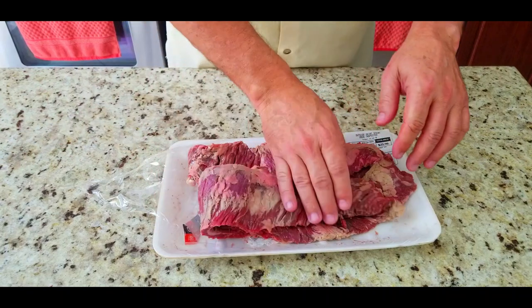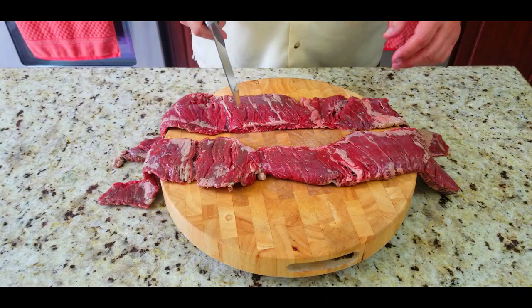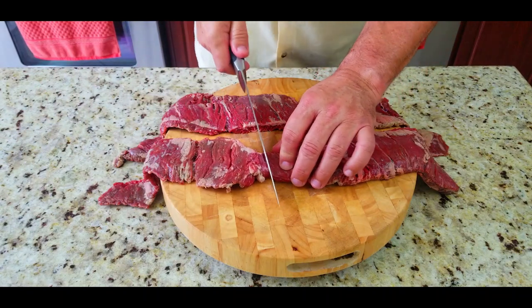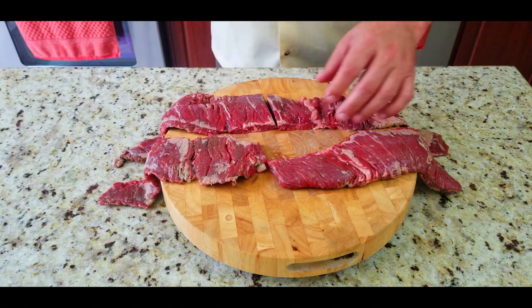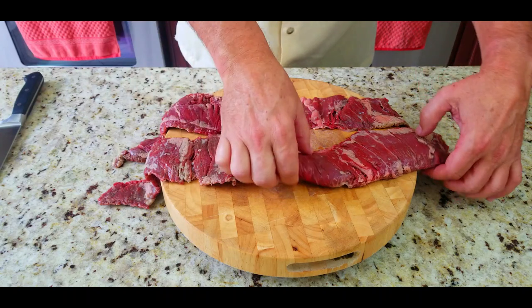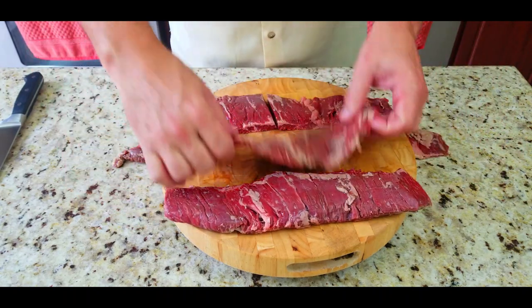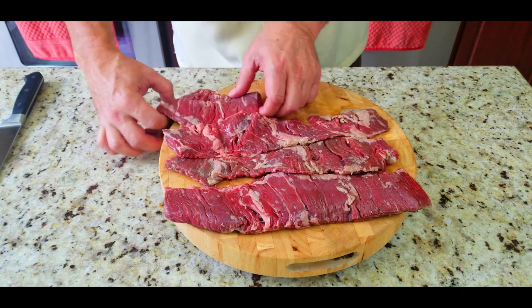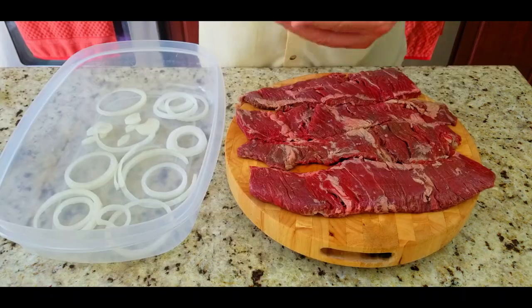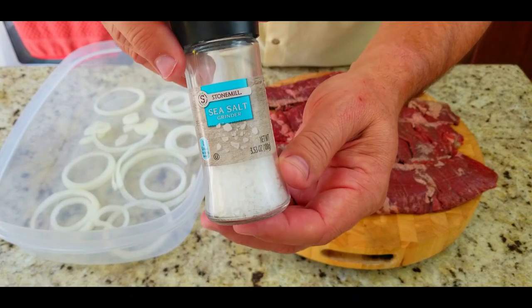Pulling them out here — you can see how long these strips are, they are beautiful. They've got some fat on them, but we're going to actually slice them in half because they are too long for our cutting board and too long to manage in the Tupperware. You're not going to serve a steak that's three feet long on the plate anyway, so we're going to cut these down to a nice manageable size.